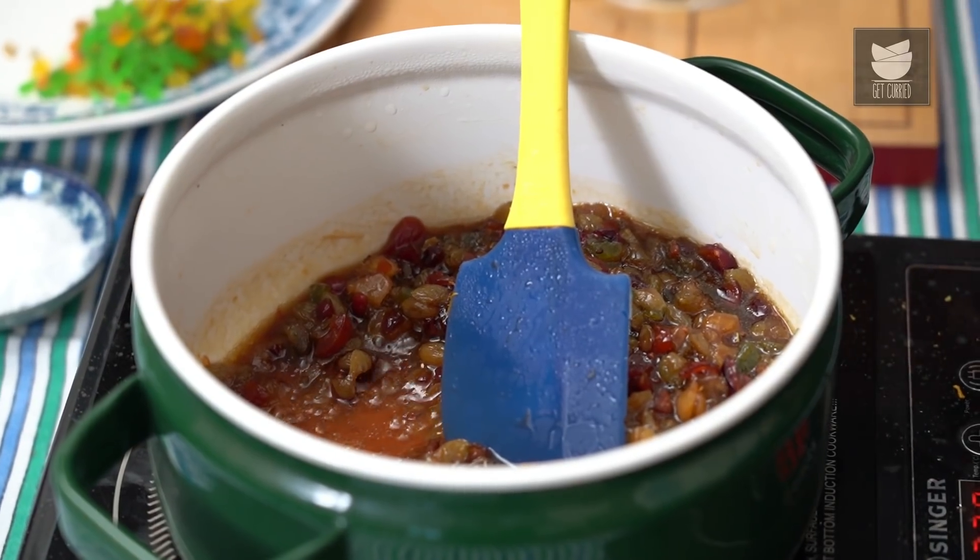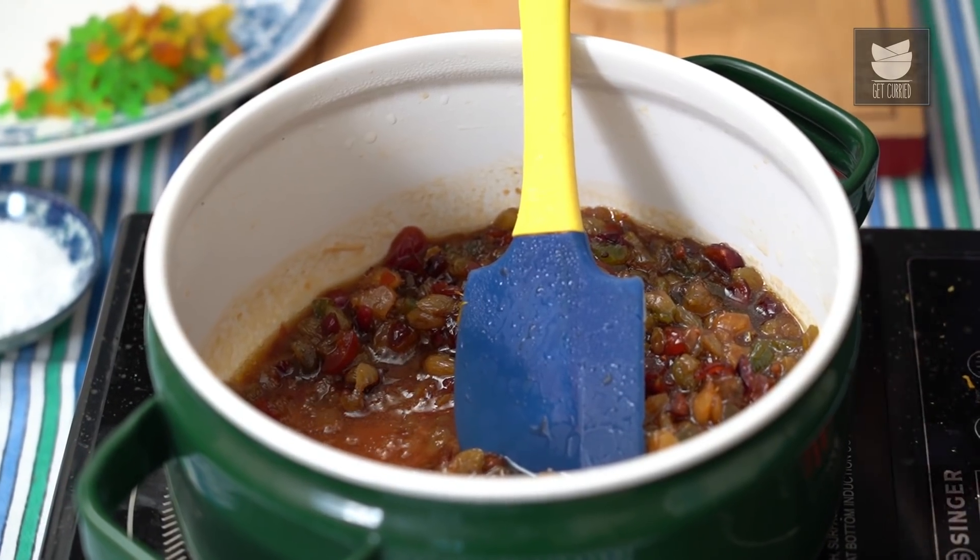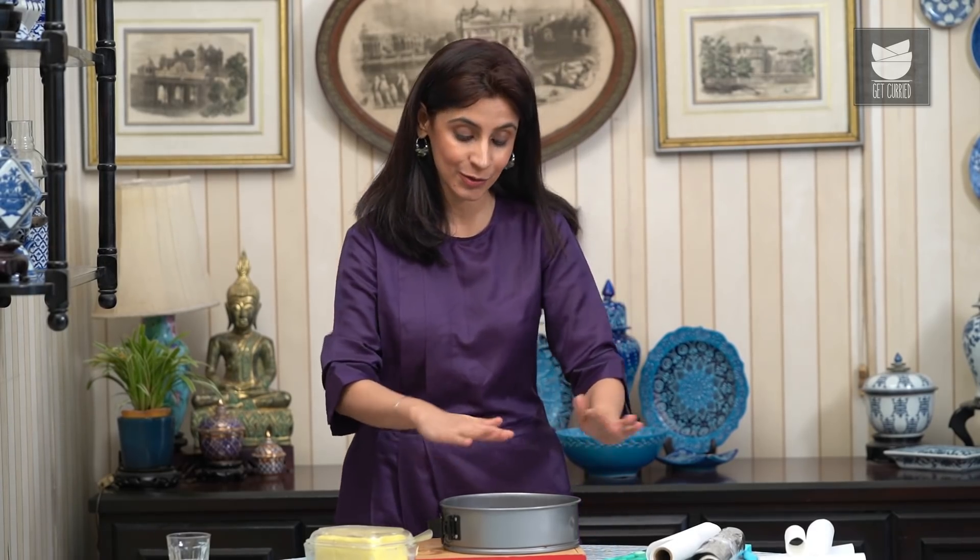This will take about half an hour, but we have other things to do in the meantime. While the dry fruit mixture cools down, the most important thing in this recipe is to get the cake pan ready. This is a cake that bakes for 2 hours in the oven, so we have to ensure that the pan is nicely insulated, making sure that the cake does not burn.